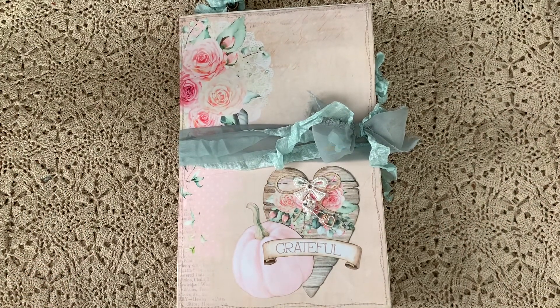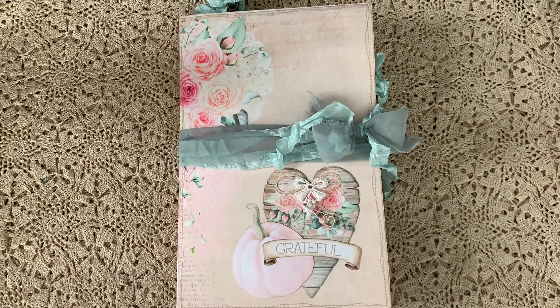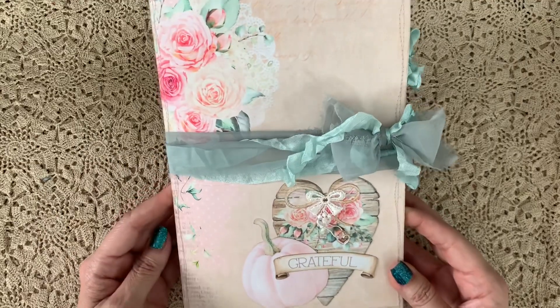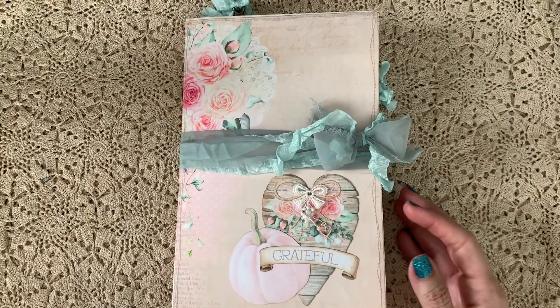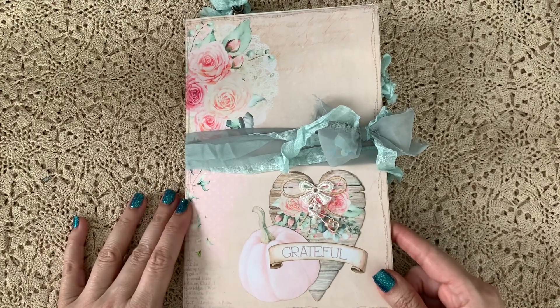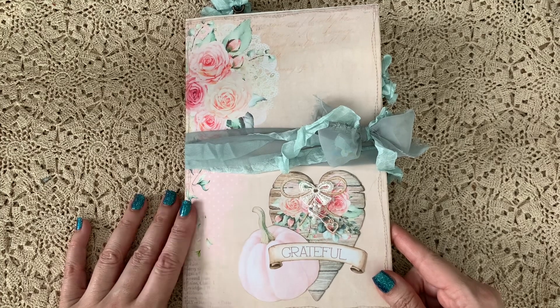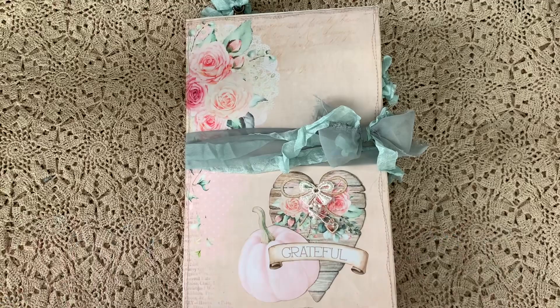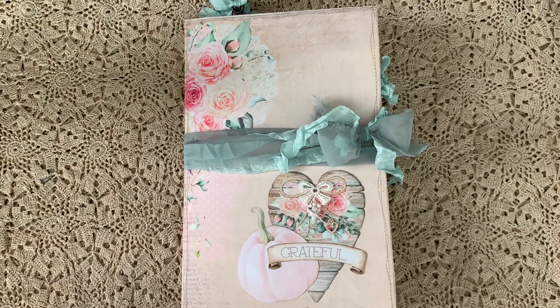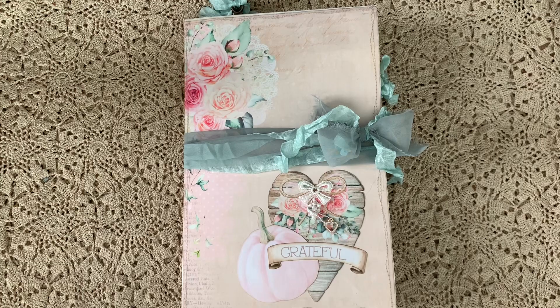Hi guys, Jennifer here! Welcome back to my channel. I have a project share — this is a design team project for the Handmade Club for Shabby Art Boutique, her handmade digital art club. You can join by checking out the link below, and she'll know you came from my channel. This is the third video in a process series I created for this folio. I'll leave the links to the first two videos below, and this is the final walkthrough flip-through.